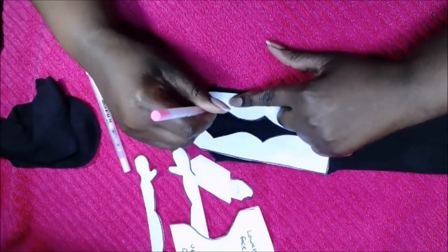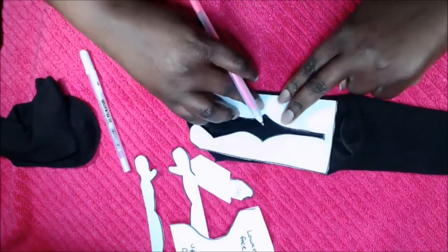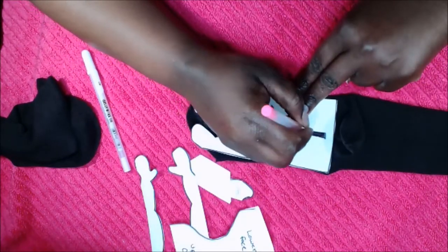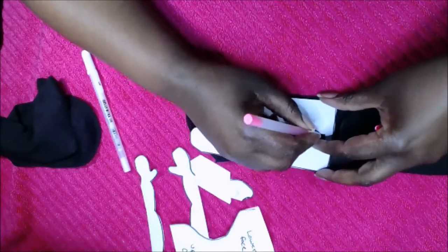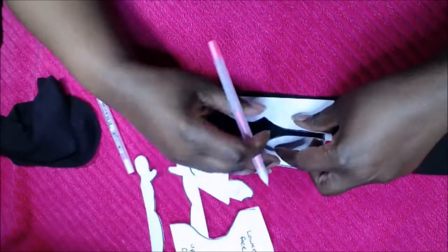As I said in previous videos, I strongly suggest using a jelly roll pen because they do not bleed to the other side of the fabric and they leave very clear lines.